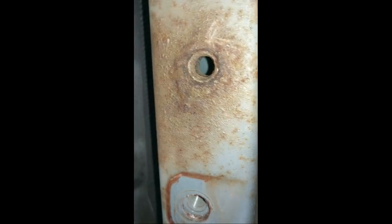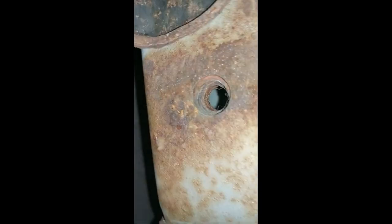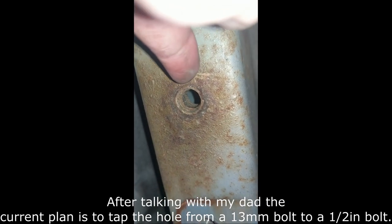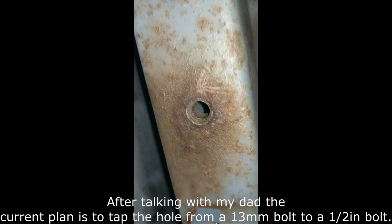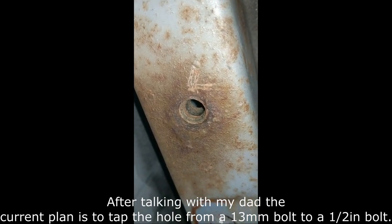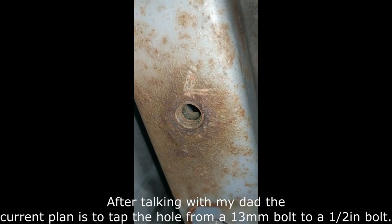Basically only half of the bolts on this side could be relied on, and there's another pre-threaded hole with nothing there. I think we can cut the hole bigger, go up one bolt size, and cut new threads into the good metal — essentially cutting through the rust. I'm not sure though; I'm going to talk to my dad about it because he has about 40 years of experience with this kind of stuff and I'm just figuring it out.